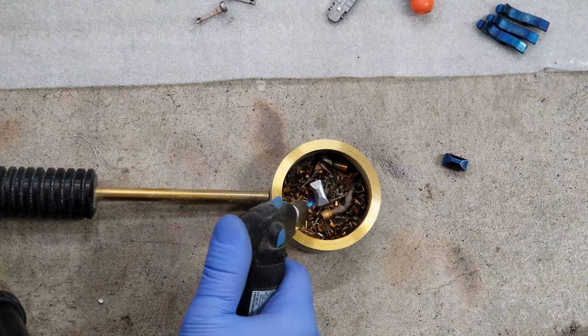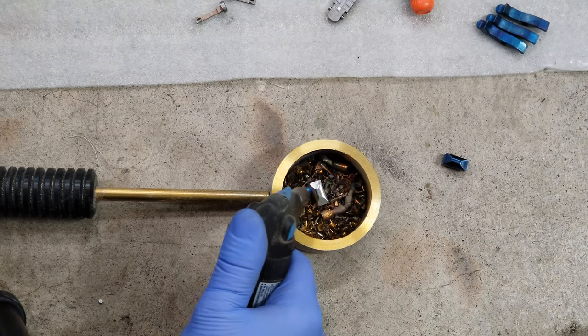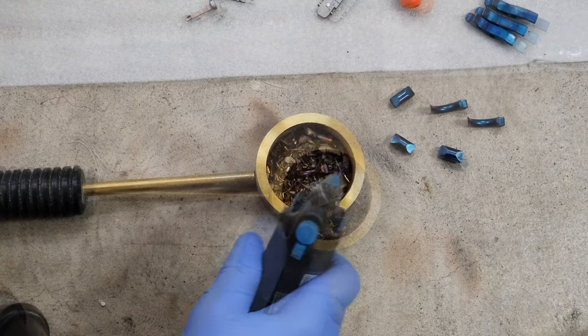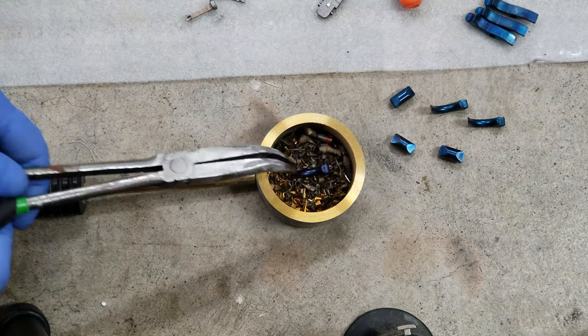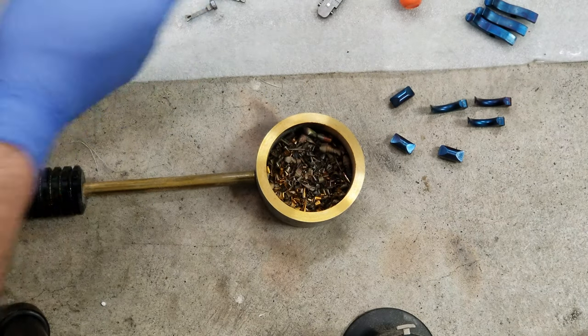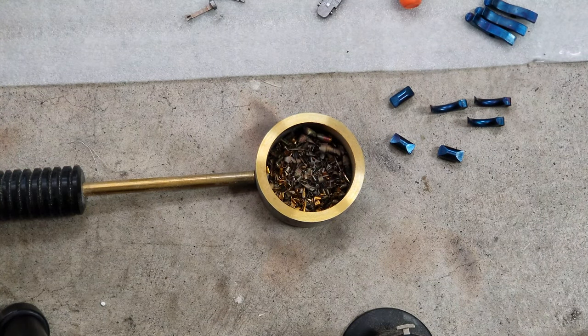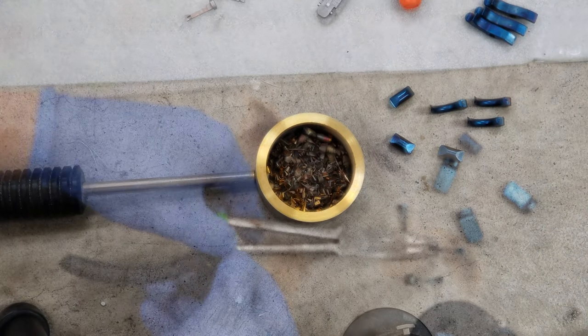Let's do another one. So that's three triggers, three bolt stops. All right, let's stop there.